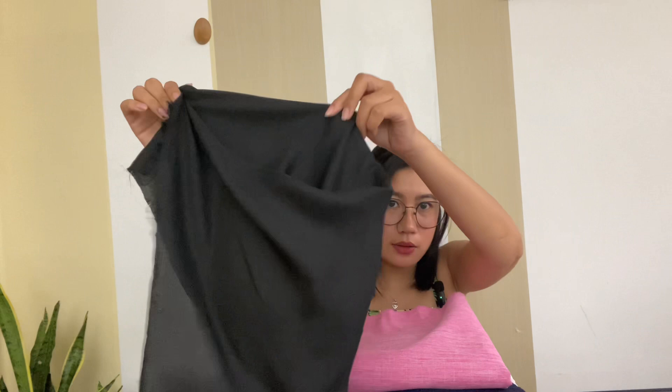Moving on to the next fabric — silk satin premium chiffon in black. It's flowy and I have two yards. I already made this into a maxi length dress using the Balin Top and Dress pattern by Pauline Alice. The pattern is cut on the bias, semi-fitted with front bust darts, French seams, and bias binding straps, armholes, and neckline. It comes in two lengths and can be worn as a dress or a top — it's one of my favorite patterns and I've made a lot of dresses using it.